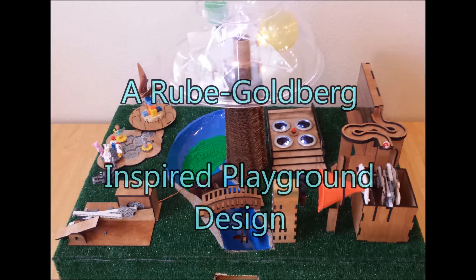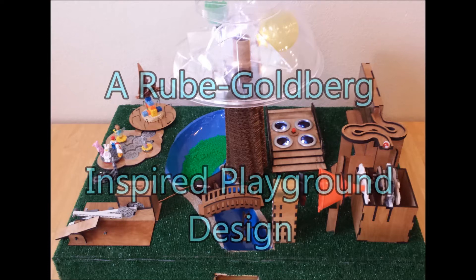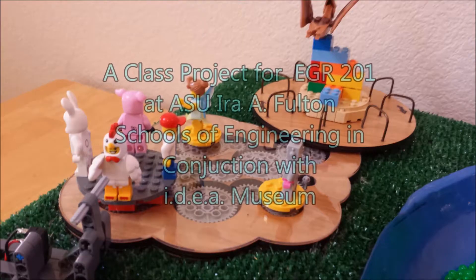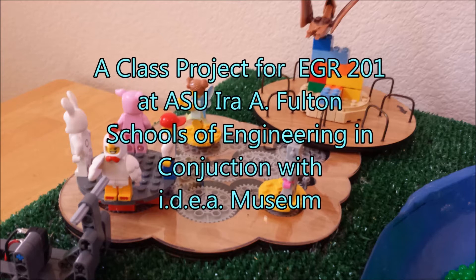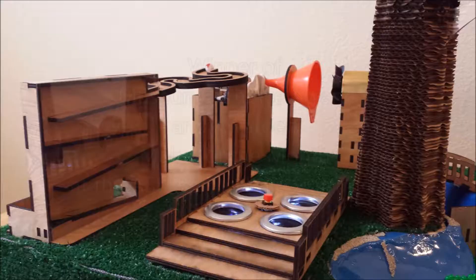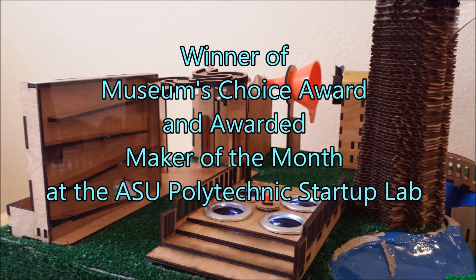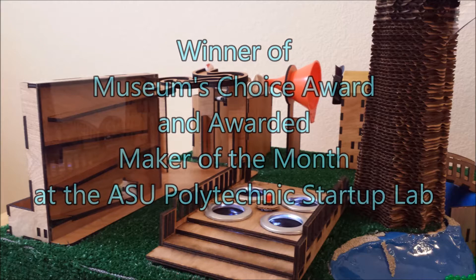We're starting close together, moving kind of slow, just a drop in the ocean, but that's the way it goes. Do the water cycle, do the water cycle. We're feeling really great, we're in a liquid state. Do the water cycle.